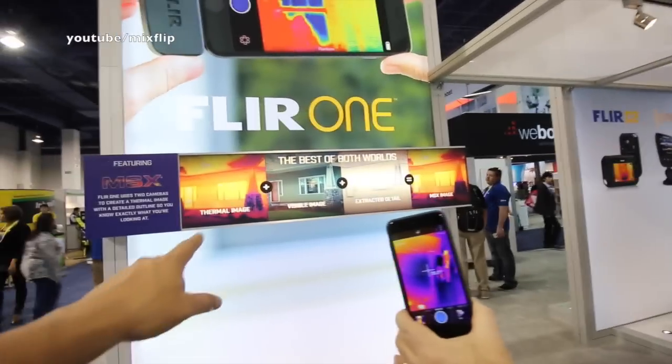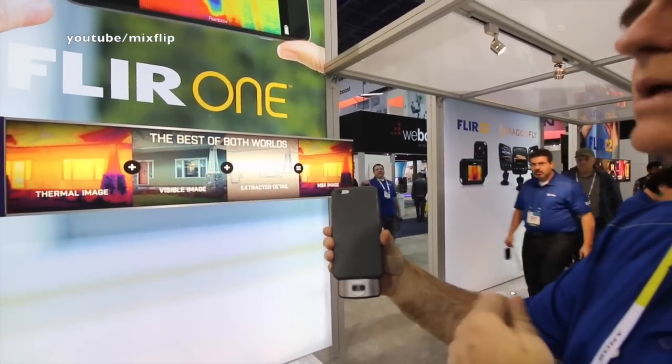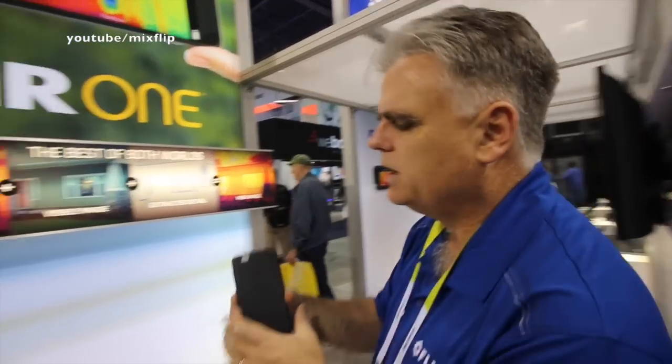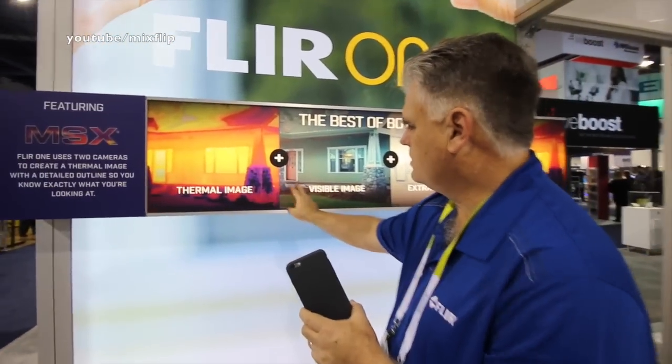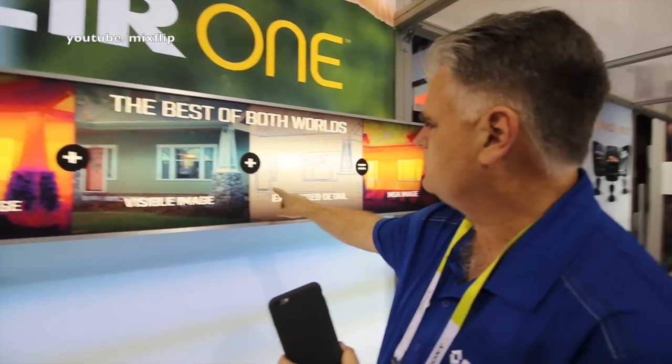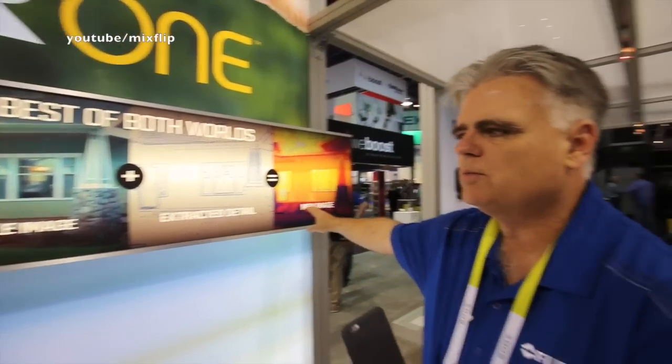I see your display — it says thermal, visible, extracted. What's MSX? MSX is our multi-spectral imaging technology. We have two cameras: a visible camera and a thermal camera. We take the visible image, extract the edge detail from it, and overlay that on the thermal image in a combined image that provides much greater detail, so you know exactly what you're looking at from the thermal space. So you get thermal plus detail — exactly.